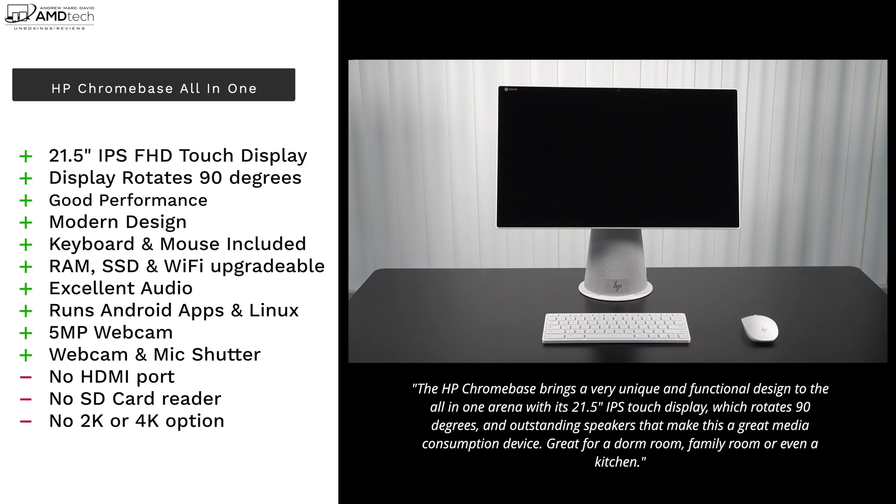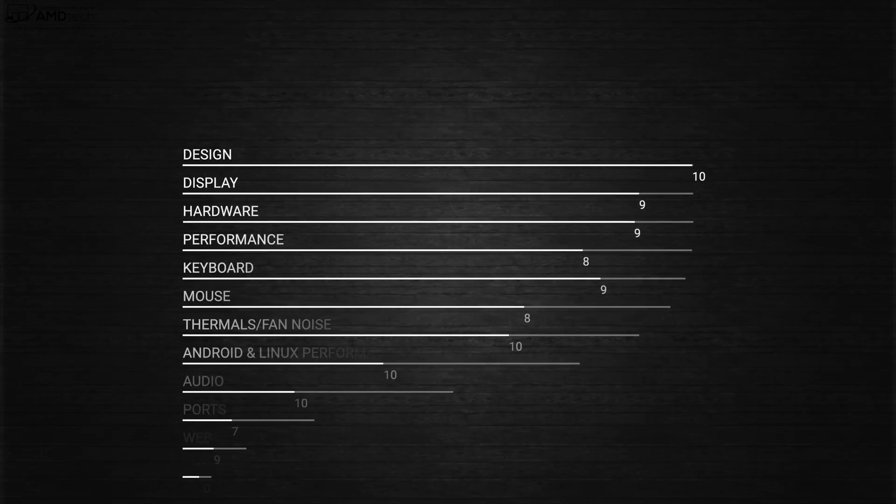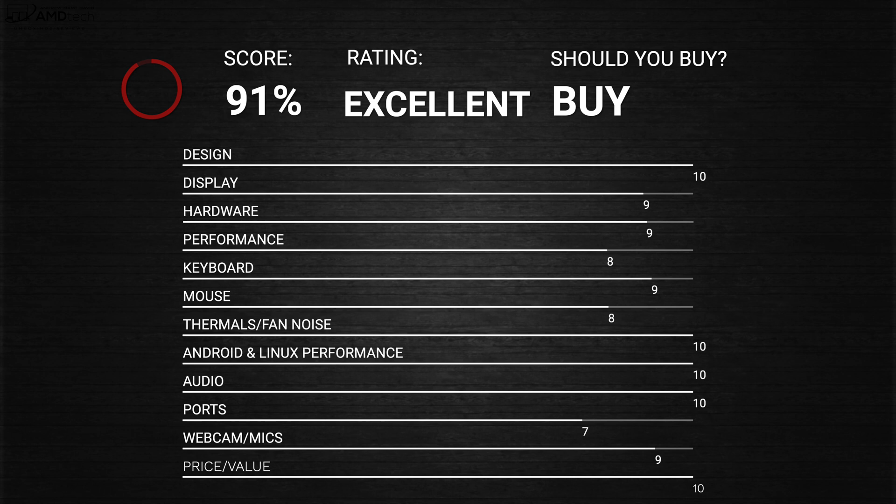The HP Chromebase is an excellent choice if you're looking for an appliance to put in a kitchen, family room, or dorm room where you can watch media — Netflix, Amazon, YouTube — all great on this. It can also get work done by installing Linux and running LibreOffice. This is a great choice, and I highly recommend the HP Chromebase all-in-one for 2022.